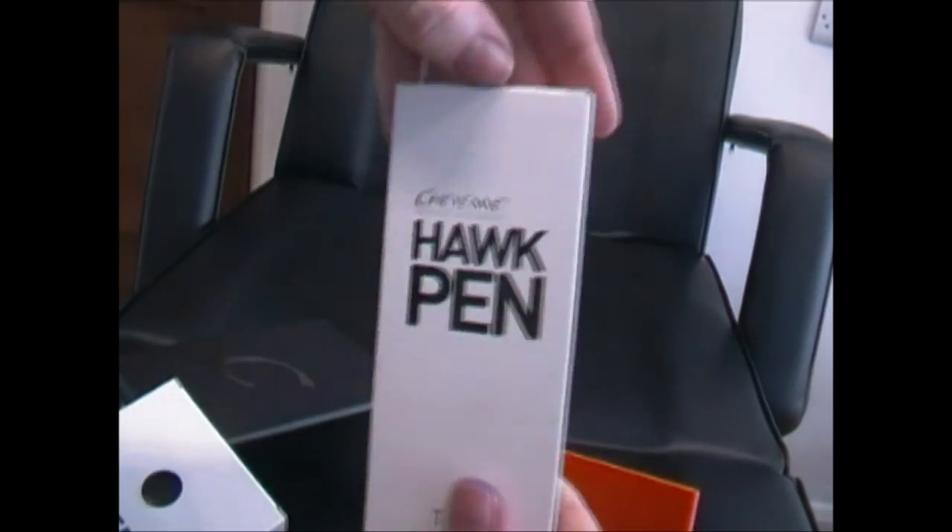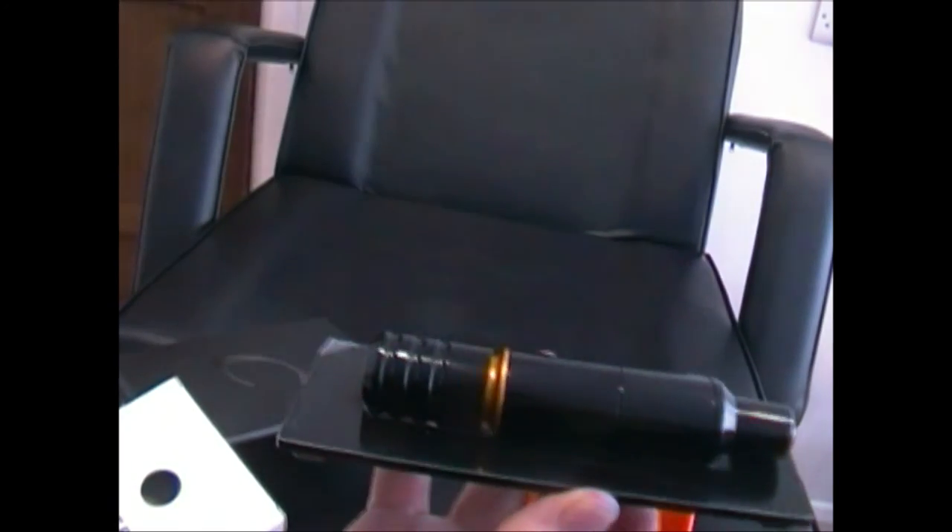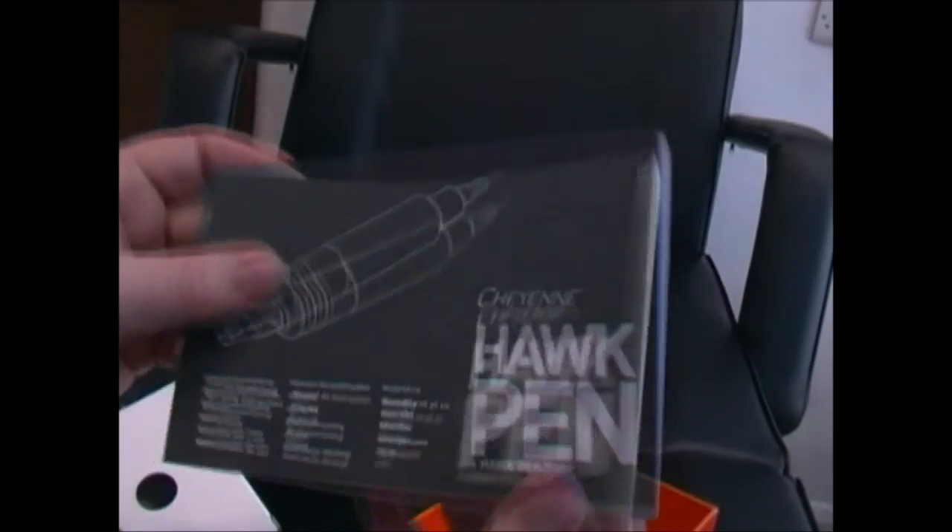Going further in, we've got the pen, the Hawk pen tray. Because the pen is round, to stop it rolling away when you put it down, you just stick it on this neat little tray — it keeps it from rolling away, which is pretty cool. And then we've got the manual, which is quite a big manual covering different languages, with instructions on how to assemble it, clip the cartridges in, voltages, and all sorts.